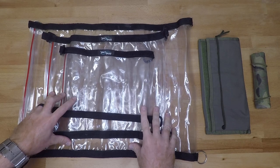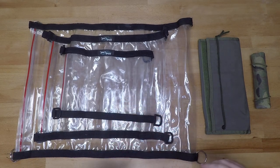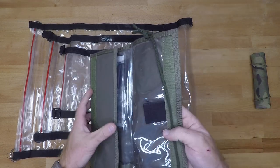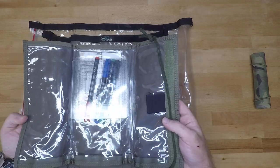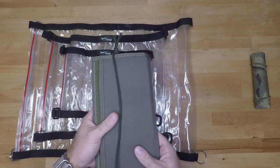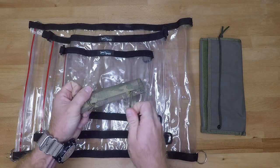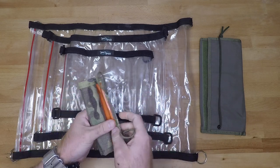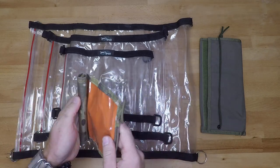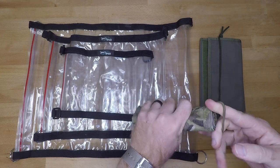First and foremost, we have the Seal Line map cases. These are going to cost you anywhere from $15 to $25 — $15 for the small, $20 for the medium, $25 for the large. Next we have the Ranger Joe's map case, which is going to cost you roughly around $12 to $15, depending on the color or camo pattern. And last but not least, we have the 21st Tactical roll-up map case, a store right outside of Fort Bragg. This comes in a small and a large. We'll talk in depth on all of these and then go through a few tips and tricks as well.